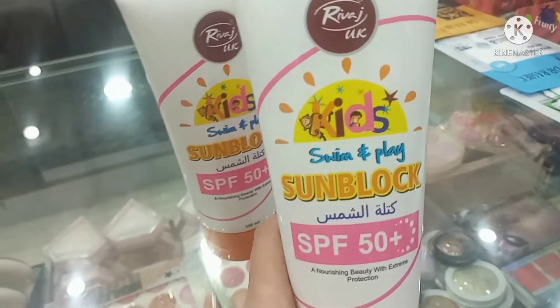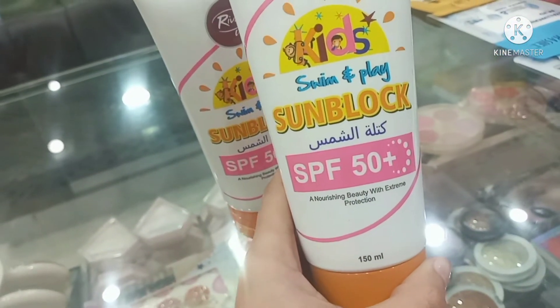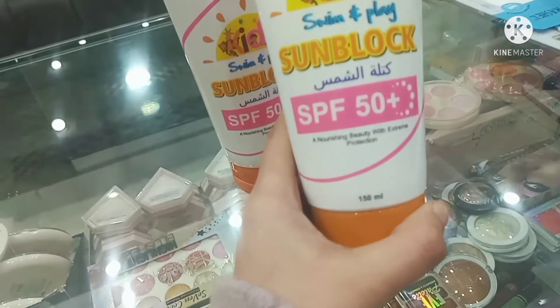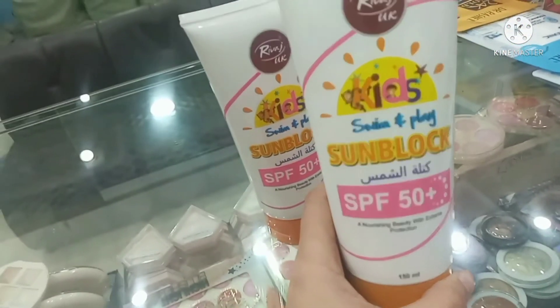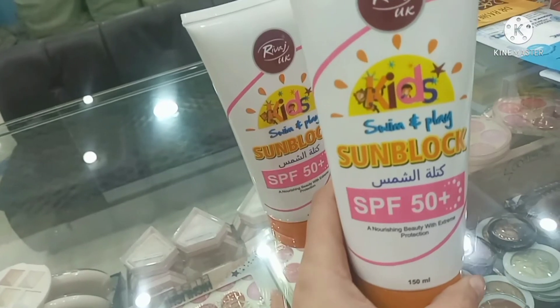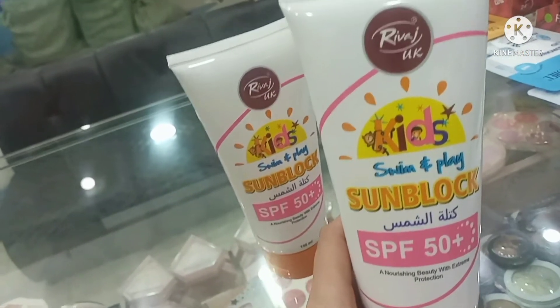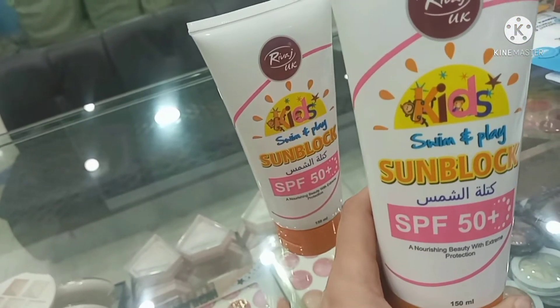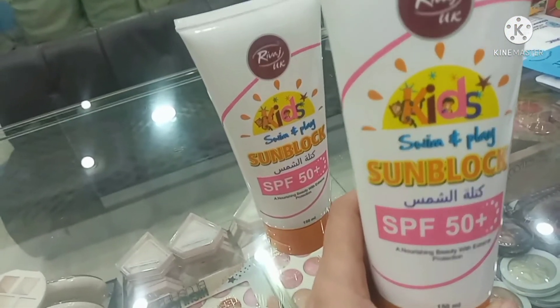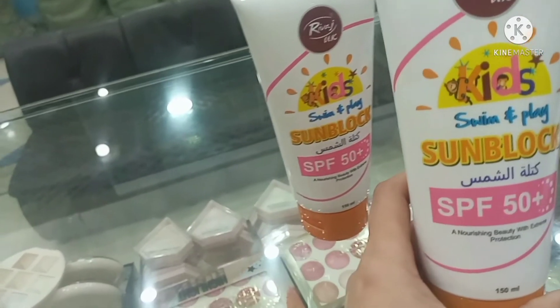This is Rewaad Kids Swim and Play Sunblock with SPF 50 Plus, 150ml container. You know that our children's skin is very sensitive. So when children go outside, there are very harmful rays from the sun, like UVA and UVB, which affect our skin.